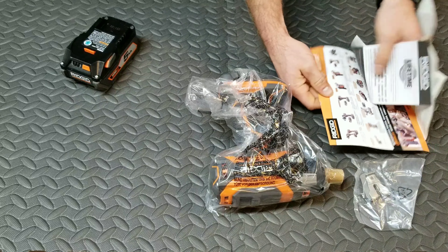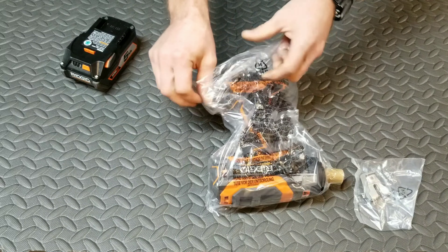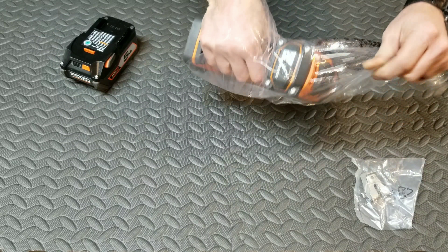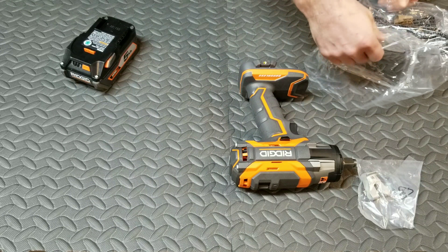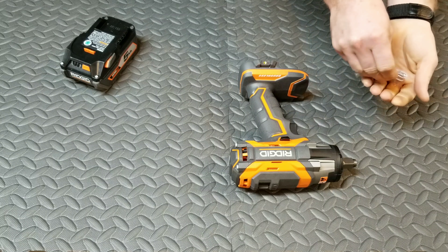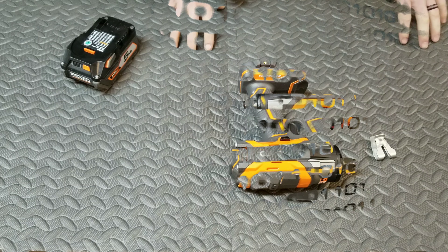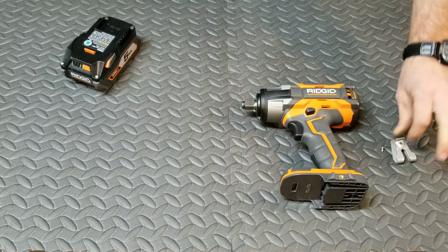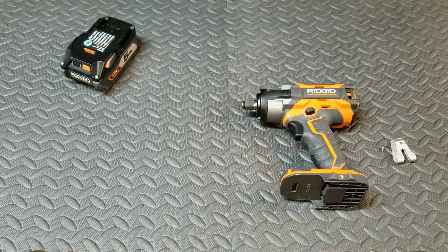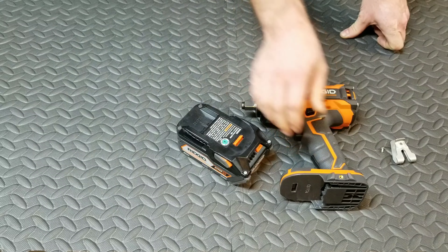There's going to be our belt clip and our warranty information. I personally find these belt clips very handy, especially if I'm using a tool climbing up and down a ladder or somewhere I need to set the tool aside to use my hands and then quickly grab the tool again. Those belt clips are amazing. I have a 5 amp-hour Ridgid battery and I'm going to attach it.